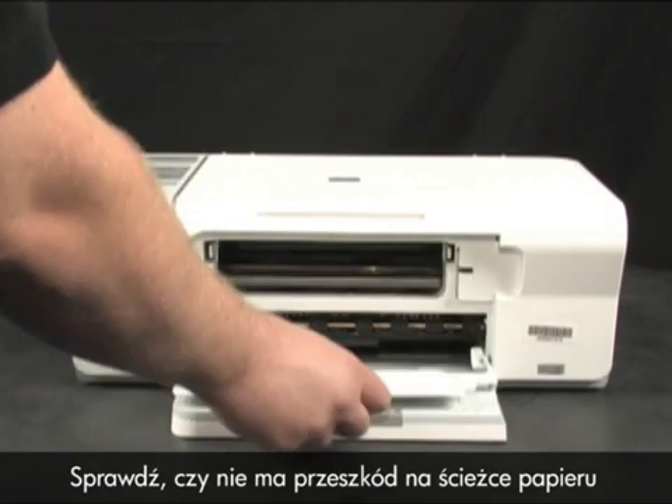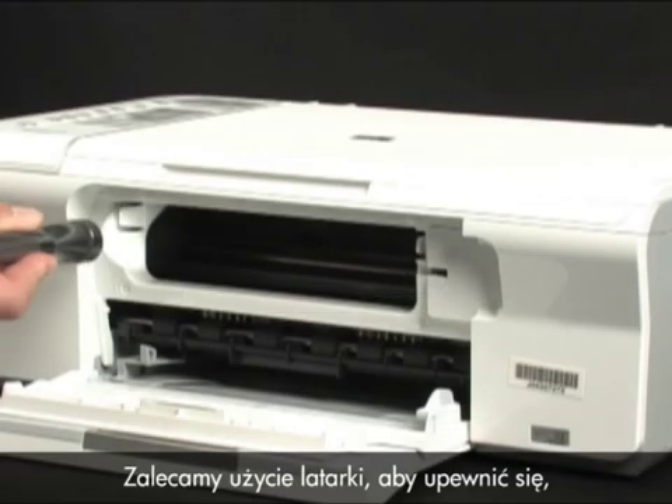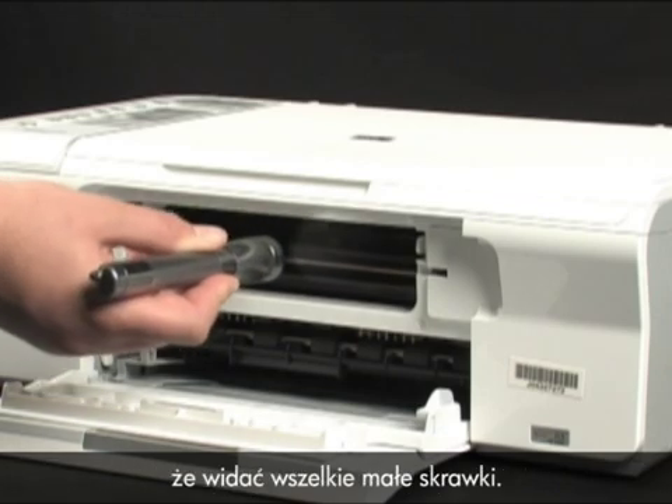Check the paper path for obstructions by looking into the input tray. We recommend using a flashlight to make sure you see any smaller pieces.